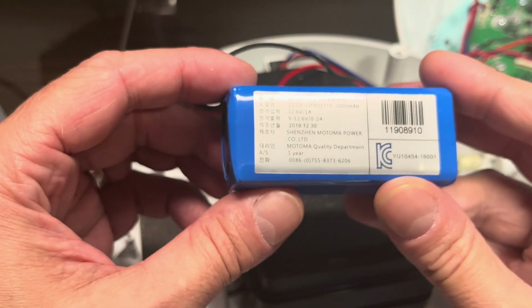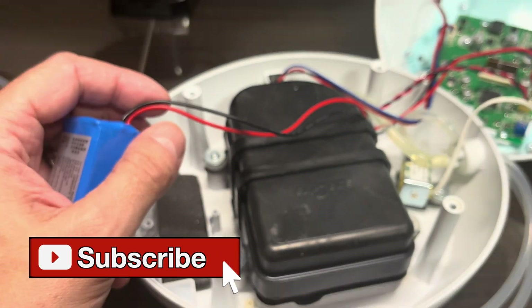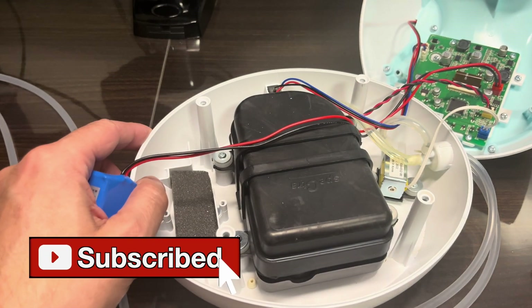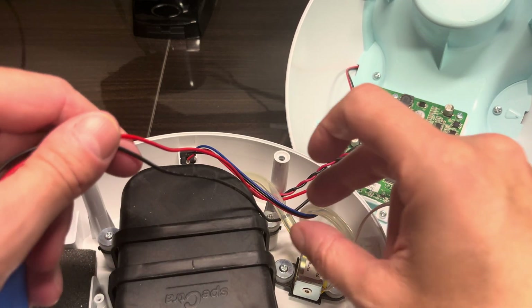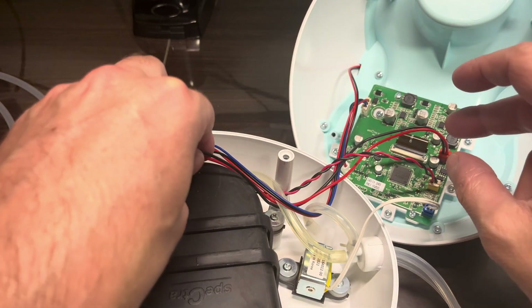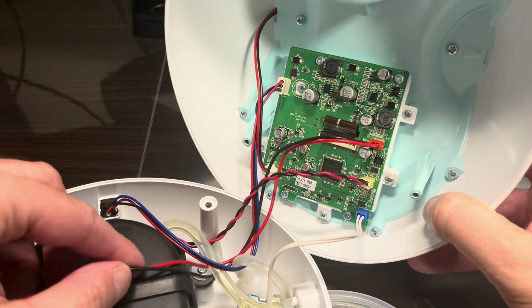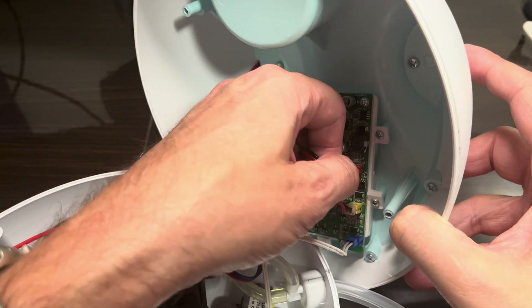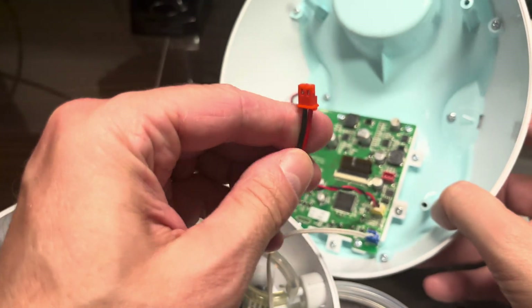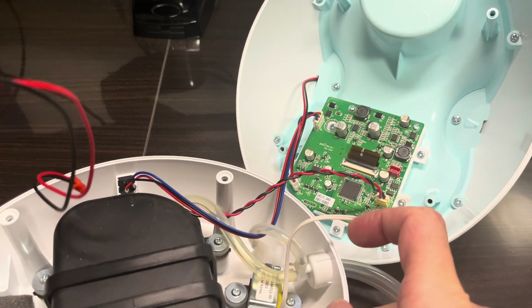By browsing a lot of different message boards on the internet I found that this is a very common problem, and it appears to be an issue with the charge controller which is located on the PCB. In order to fix the problem with the battery not charging, you would have to change out the PCB. I was not able to purchase a new PCB other than buying a whole new breast pump.